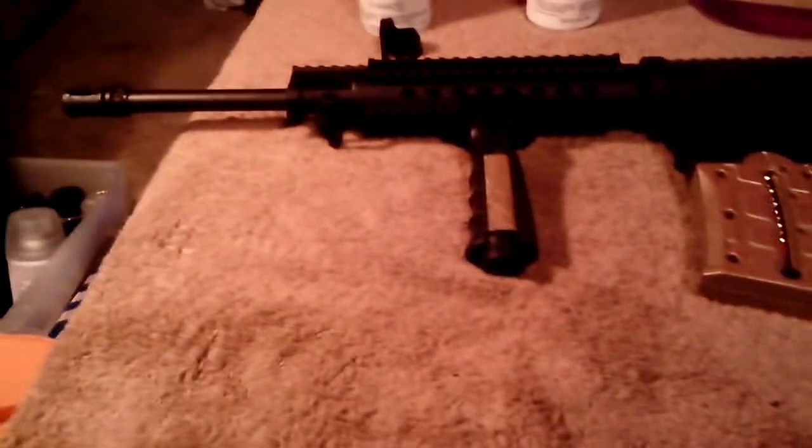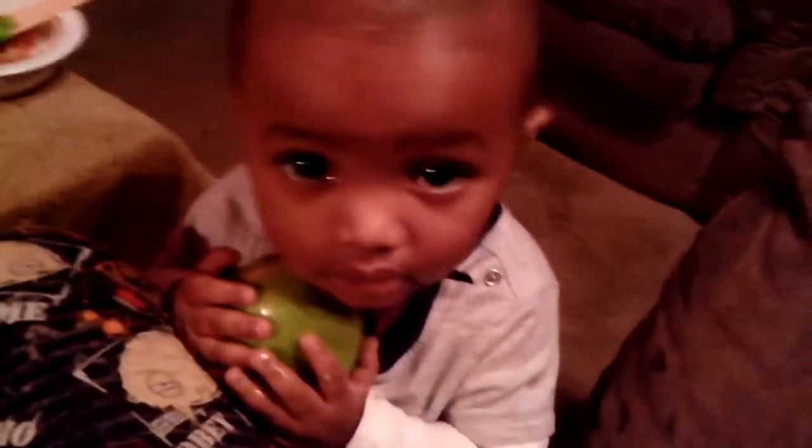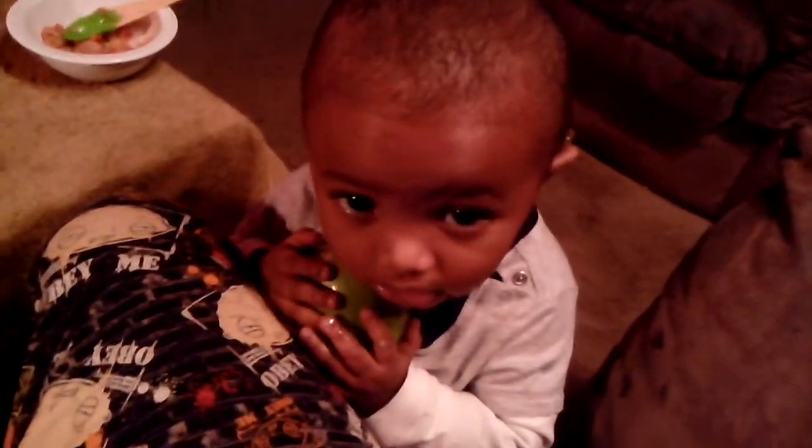Here we go YouTube. This is ZombieMathica7 for all my Call of Duty friends. This is my son, cutest thing in the world, and his food.